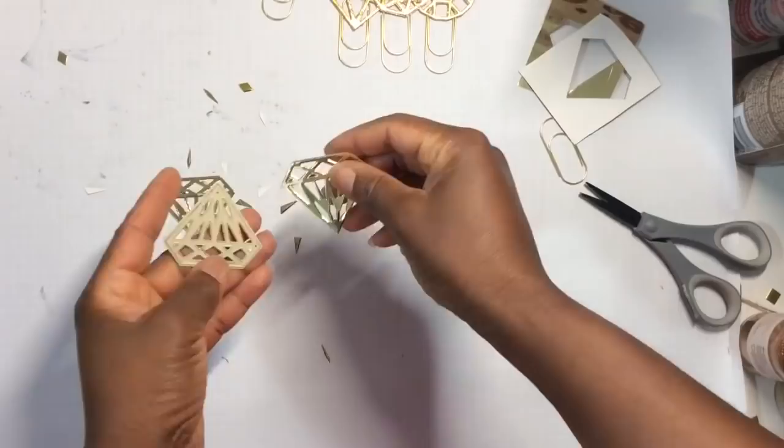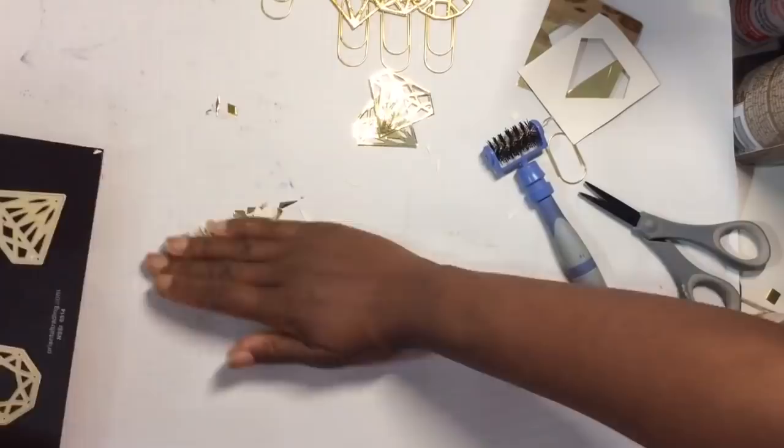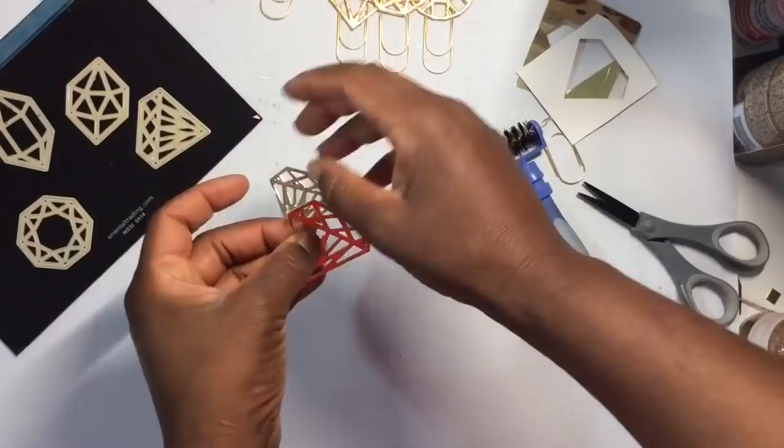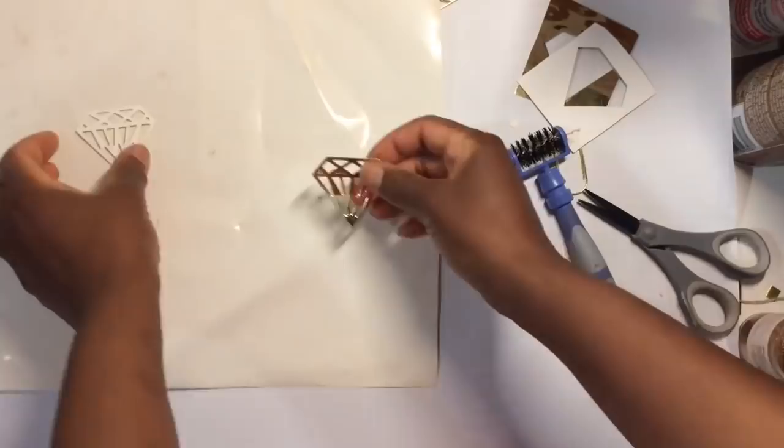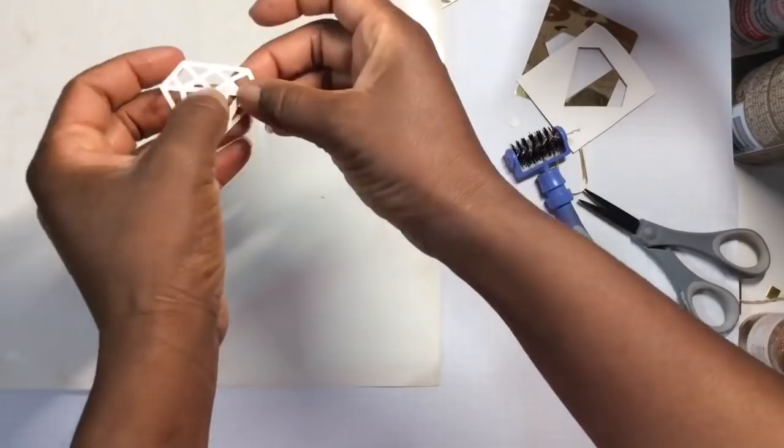You can keep the small pieces as confetti because it's gold and fabulous. I'm using my fingers — I can't find my piercing tool to get the small pieces out. I like to recycle my liners from adhesive vinyl, and I'm going to use a liner and apply my spray adhesive to one of my cuts.